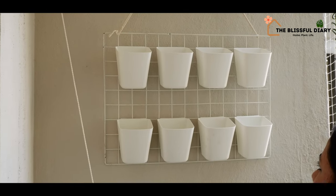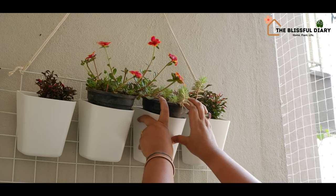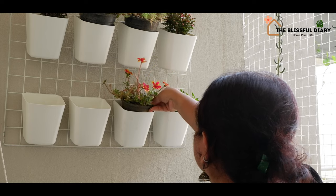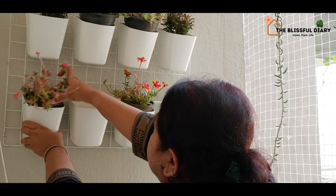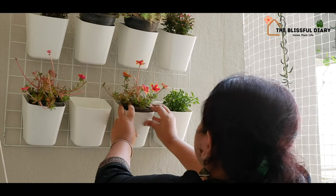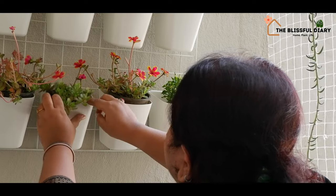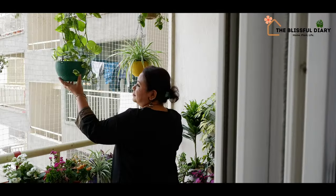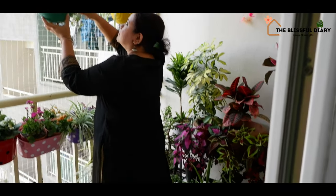These hook planters are looking just perfect here. Do let me know in the comment section what you think. The plants are going into their respective pots. This is the final look of all the vertical setups on my balcony.